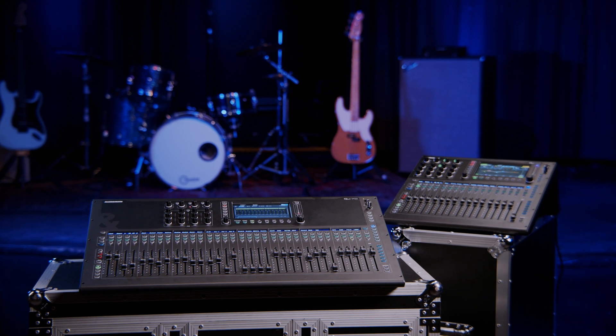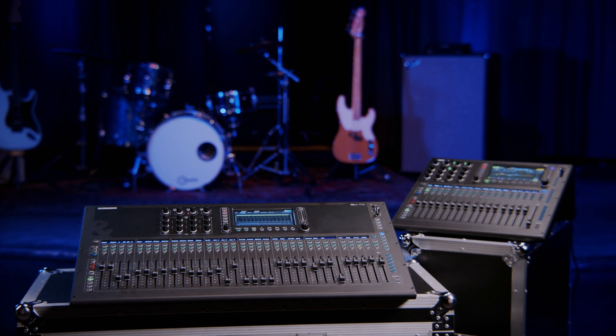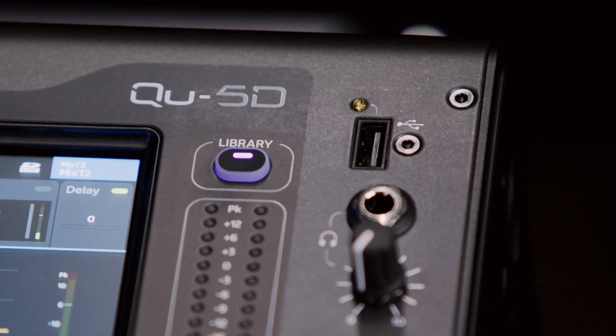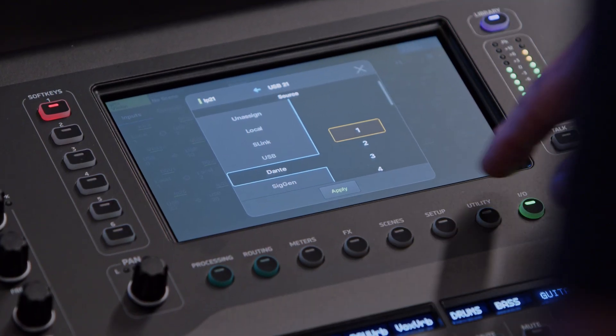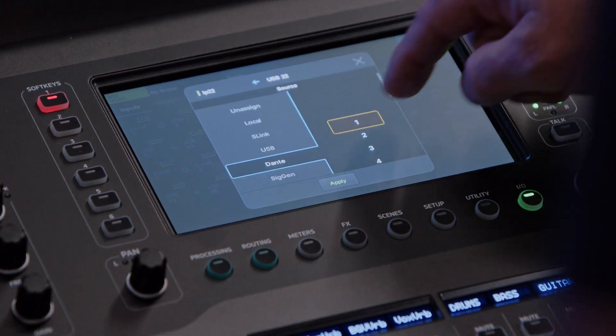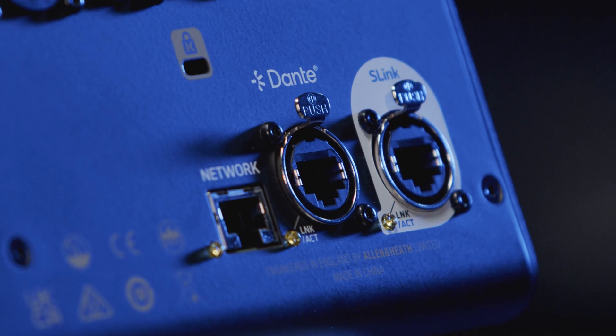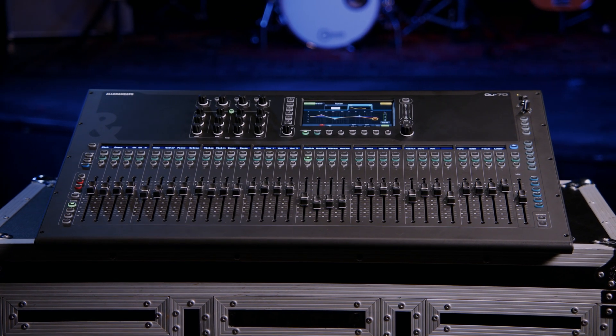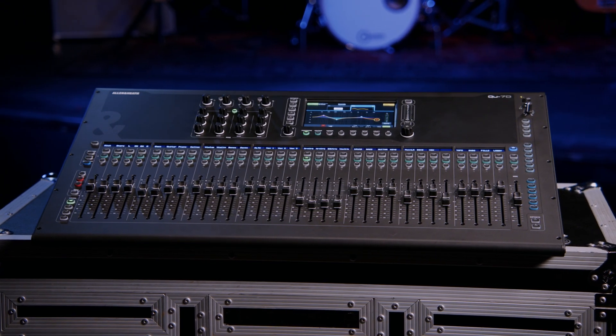Each of the three frame sizes — the Cue 5, 6, and 7 — also come in a D variant. The D stands for Dante. The Dante interface is a 16 by 16 standard Dante interface that can run at either 48 or 96 kilohertz to any other Dante devices or network of Dante devices. You will need to make the Dante decision at the time of purchase, as this cannot be upgraded later. While you can run Dante at 48K, the console will always be processing at 96K, with audio sample-rate converted on the way in and if need be, again on the way out.